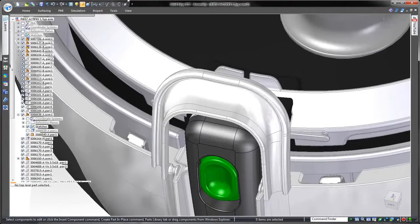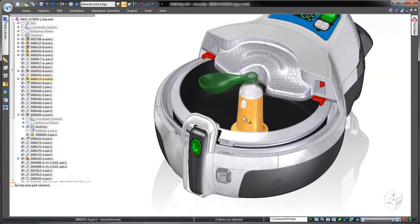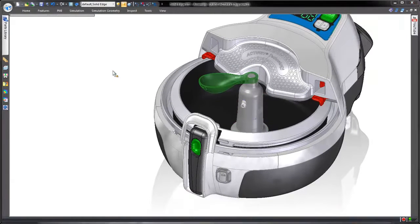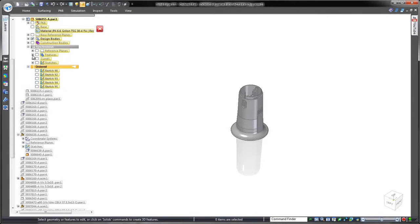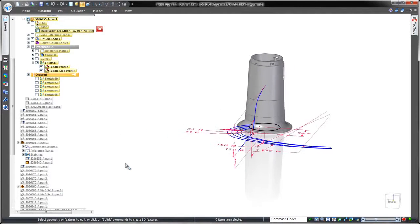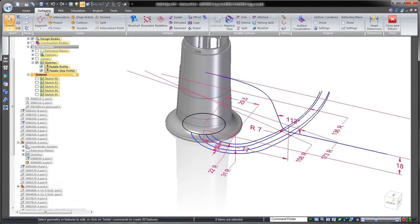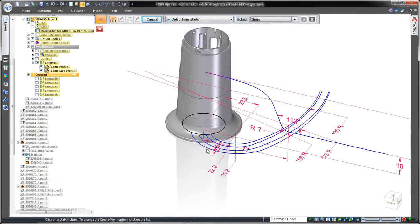Now that we've seen some powerful surfacing tools in Solid Edge, watch as we create complex geometry utilizing multiple solid bodies. This fryer uses a stirring paddle to ensure an even distribution of cooking oil throughout the food, so we need to design an arm coming off the paddle's mounting hub. To begin, we have a top view sketch of the arm's shape and a side profile sketch depicting how the top of the arm curves away from the center mount.